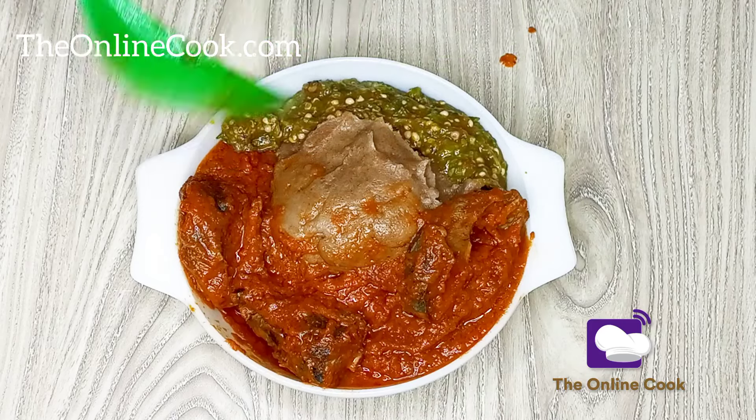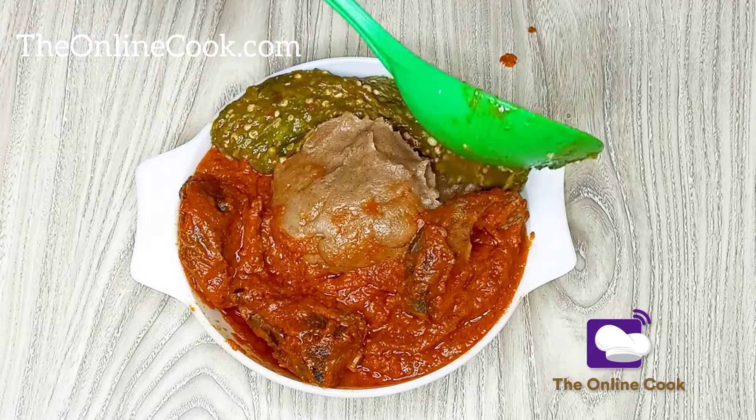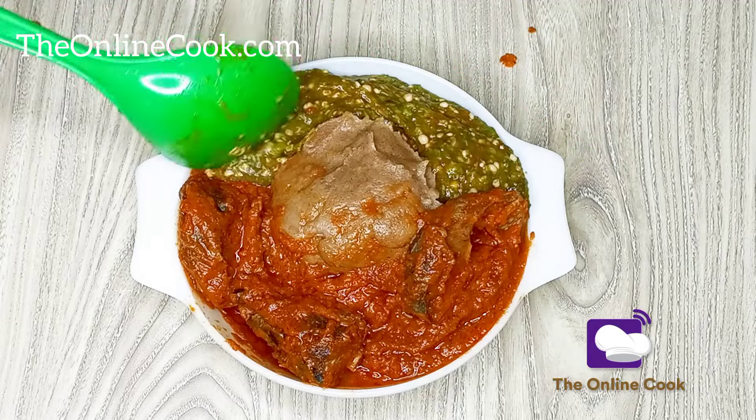Thank you for watching. As always, remember: good food should be enjoyed always. Till I post my next video, bye!